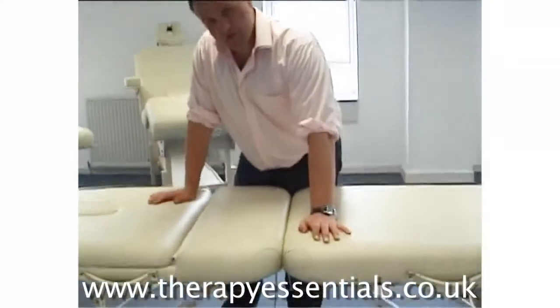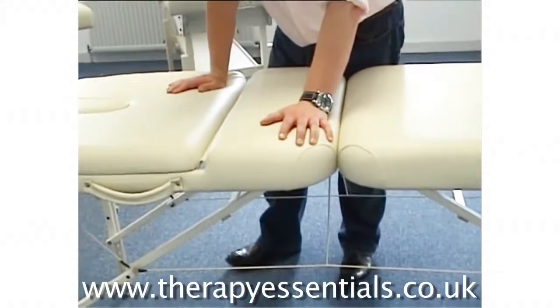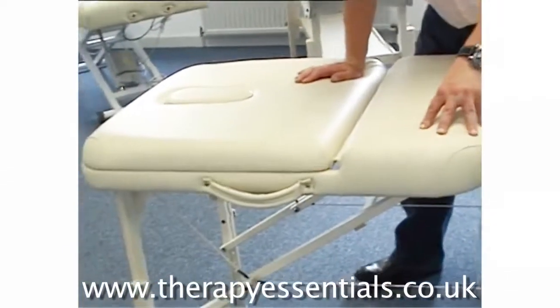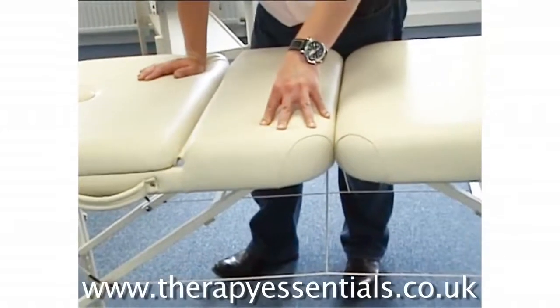It comes equipped with luxurious PU upholstery, which is lovely and soft to the touch. Underneath, we've got a two and a half inch triple ply foam, which is really very, very luxurious. You press in, it's soft and then you get the support.